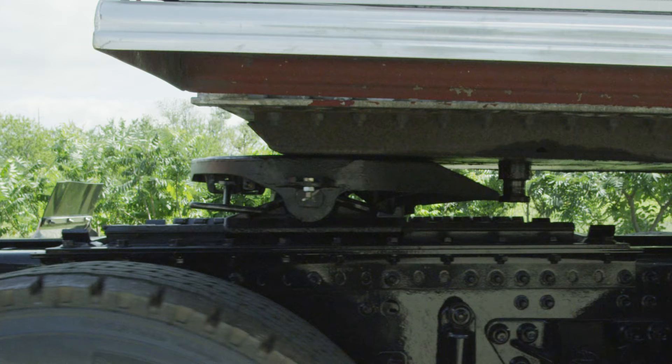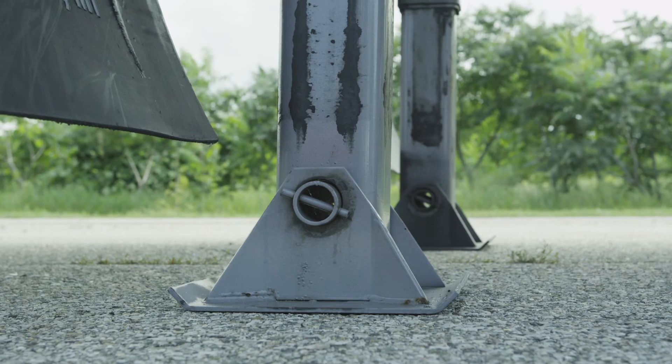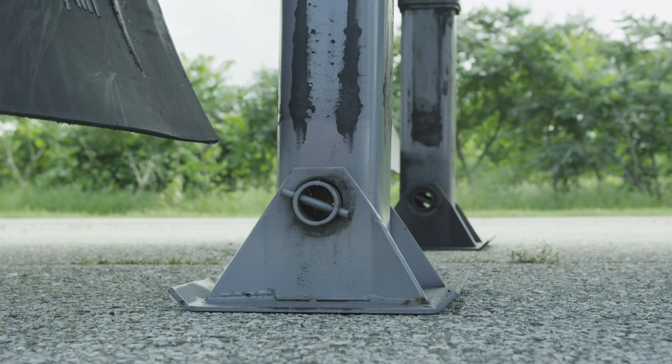If, after the air has been exhausted, the 5th wheel is still in contact with the upper coupler plate, use the landing gear to raise the trailer off the 5th wheel. Also be sure the landing gear is fully supporting the trailer.